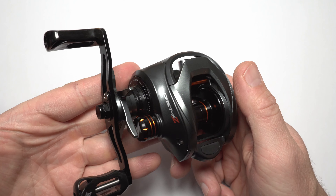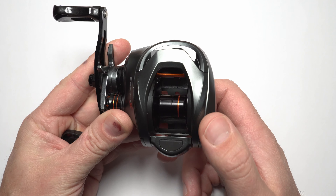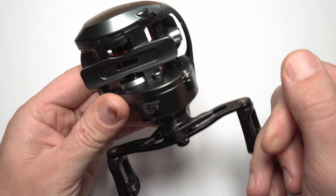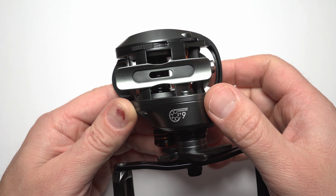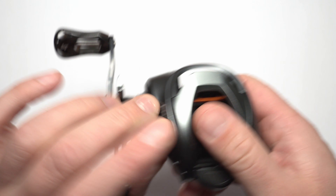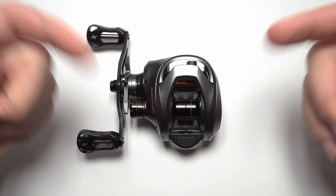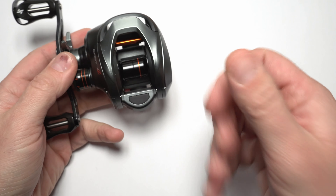Bottom line - if you need this kind of a reel with casting ratings from say 7 grams to 30 to 35 grams, this is a good choice. Especially if you are just starting out and you are on a tight budget and do not want to spend a lot. I'm pretty certain you will be happy with this reel. And yeah, if you decide to grab one I will leave a link in the description below. That's it, thanks for watching and see you in the next one.